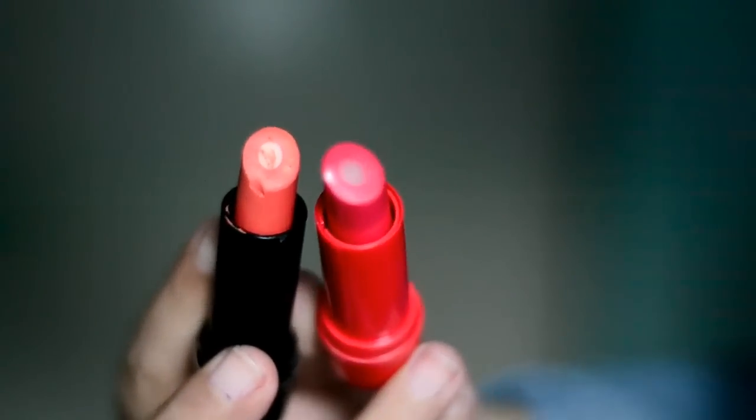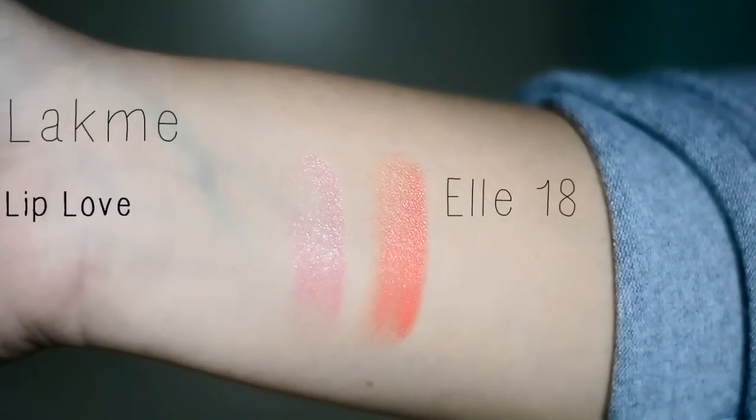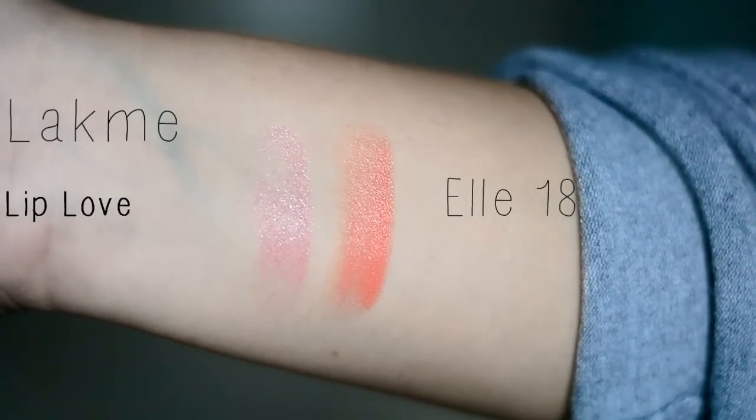It's the same color, the same lip balm in the middle. The L18 costs like 110 rupees, this costs like 200 rupees, and the L18 actually has more color than this. I'd rather go and buy an L18 lipstick which has more color and the same balmy texture than an actual lip balm that gives me less color. I really don't understand how companies think.